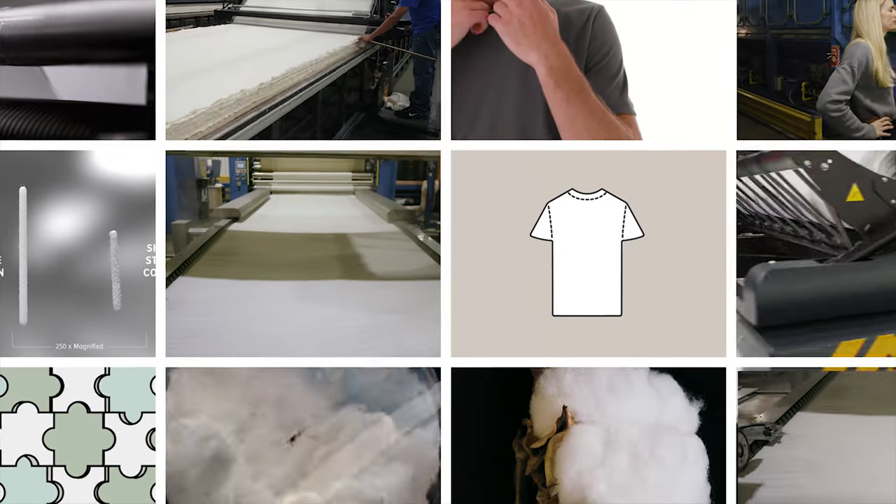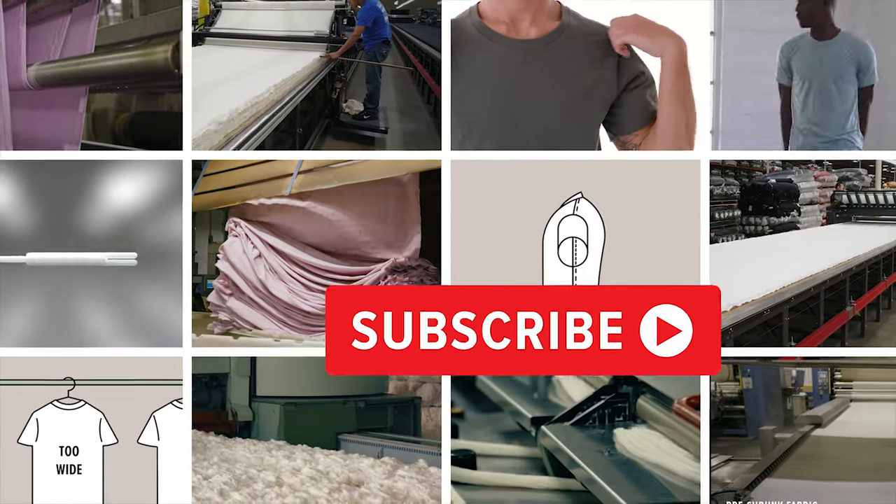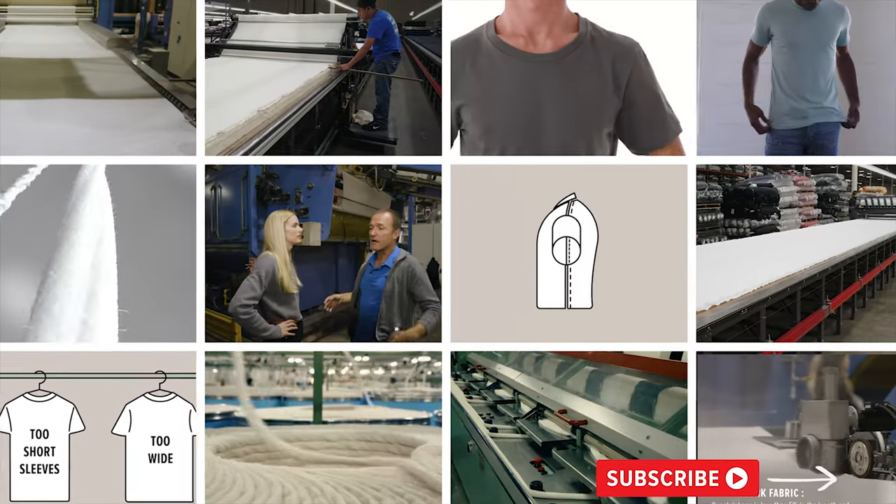But before we get into it, hit that subscribe button. This is just the first of five videos in a series about what makes a great t-shirt.